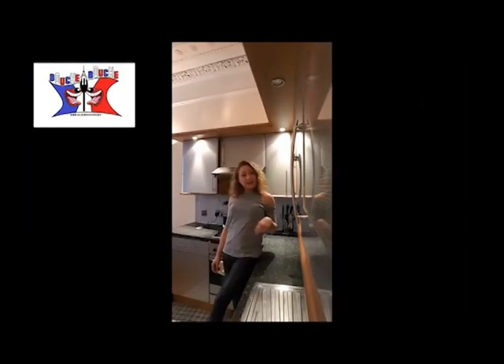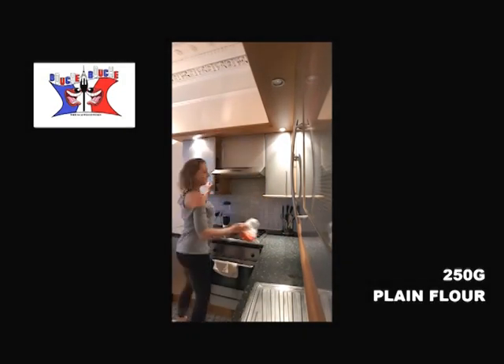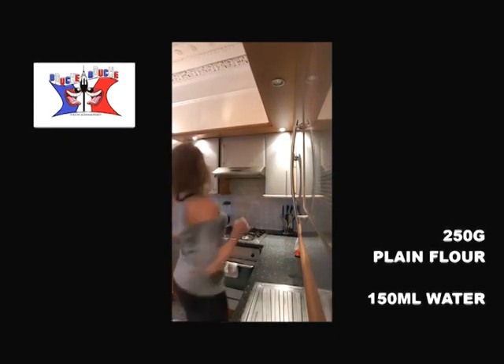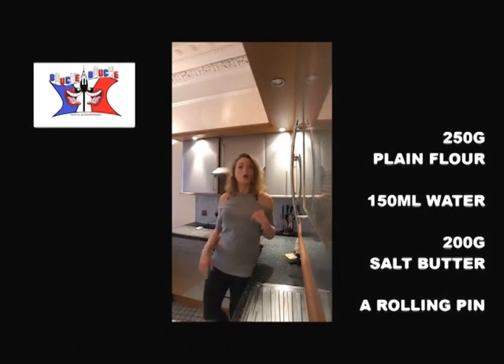Yummy! To cook a puff pastry, you need 250 grams of flour, 150 milliliters of water, 200 grams of butter or margarine, and a rolling pin.